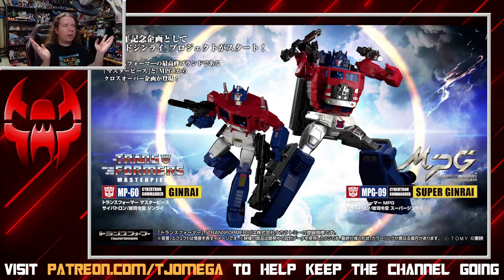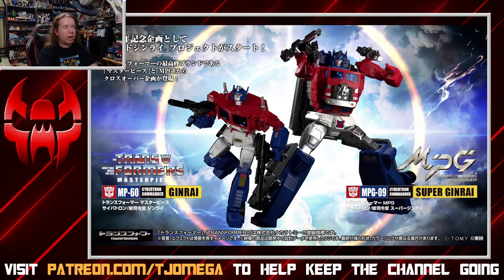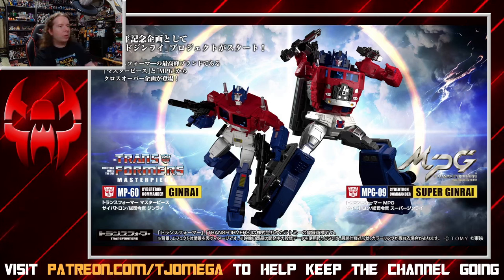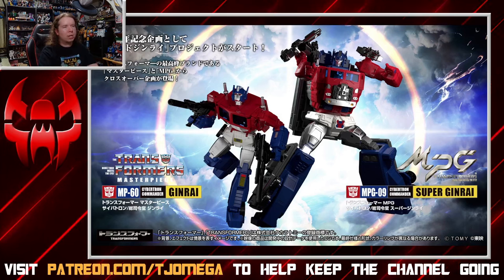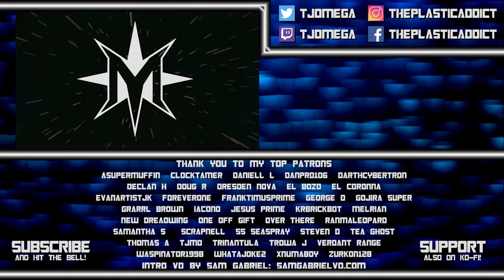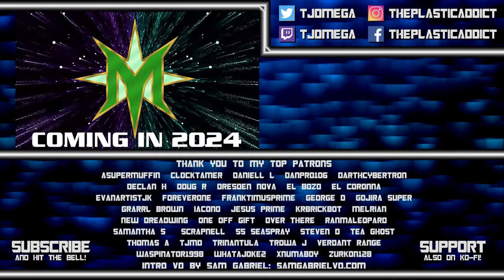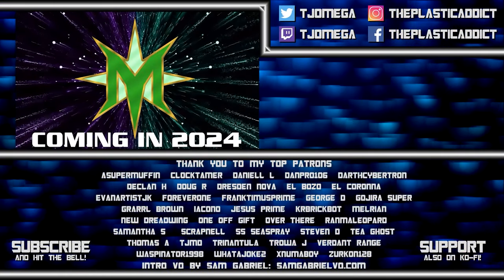And I suppose that's an appropriate thing for the 40th anniversary of the brand. That's our latest Masterpiece release — it's gigantic, there's a ton of stuff to talk about, and it seems like they hit just about everything they possibly could with this. Let me know in the comments below if you're curious about this, if you are one of those who just wants the Jinrai, or if you're going to go all out for the Super Jinrai. I'm curious to see how this develops as we get closer to December. But as always, thank you very much for watching. I will see you next time.